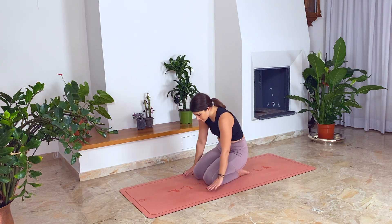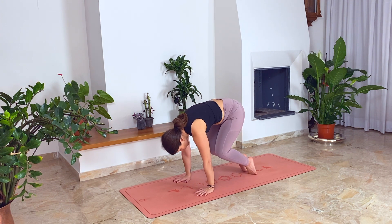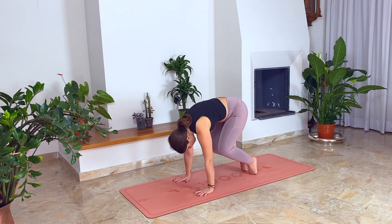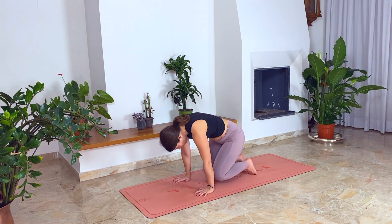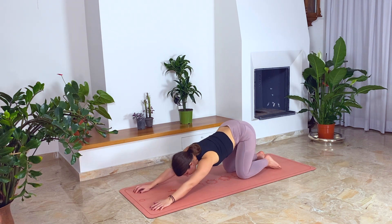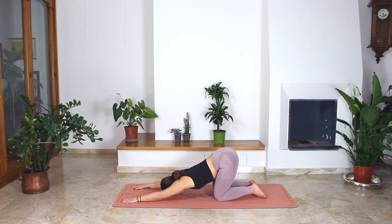Bring your hands in front of your knees. Shift your weight forward. Lift your knees as high as you can. And release. Again, lift your knees up and exhale, release. On your next inhale, walk with your hands forward and lower your chest to the floor. Bring your forehead to the floor. Try to open your chest as much as possible. We are in our puppy pose.